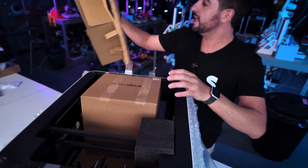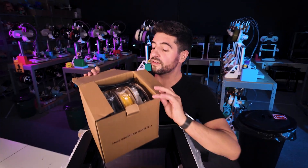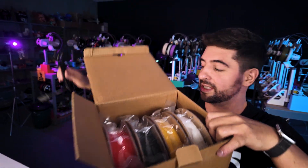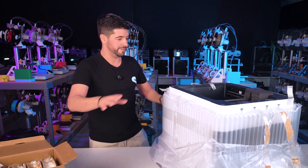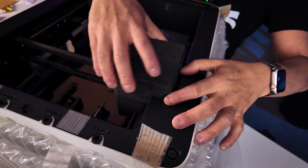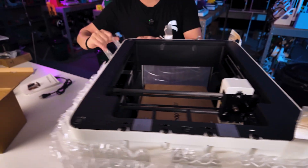Let's remove these — we have a big box. What we have here: filaments and the power cord with the Brazilian plug, cool. Now let's go to the main event — more foam — let's carefully remove this huge bubble wrap.